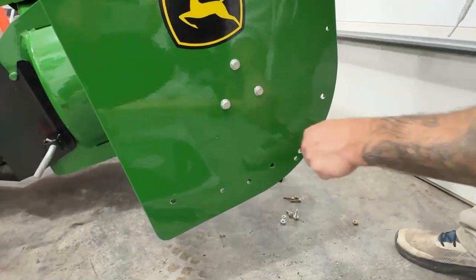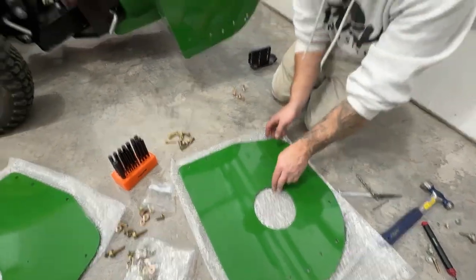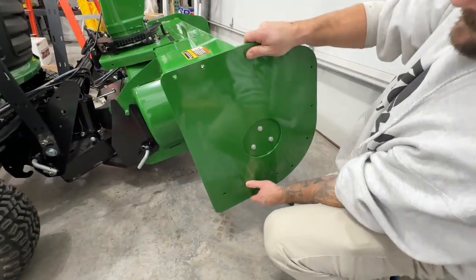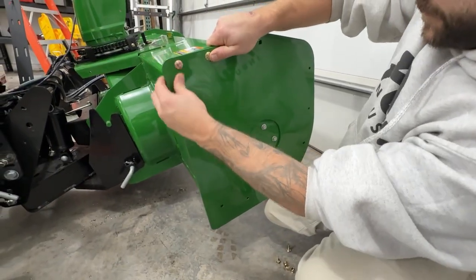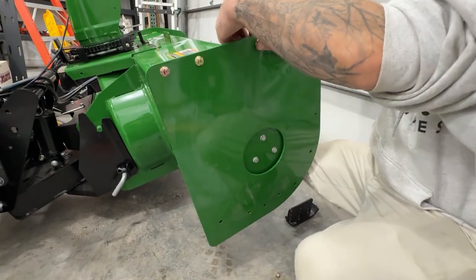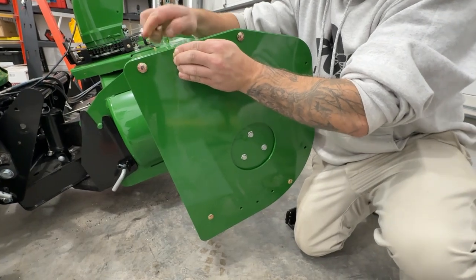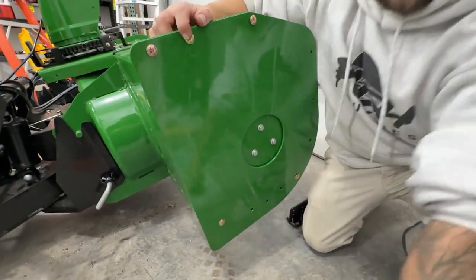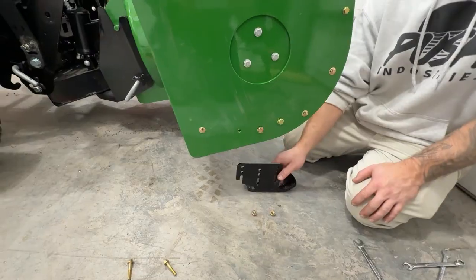Just kind of get them all nice and cleaned up. All the holes are deburred — time to put the plate in place and begin to fasten it. All the holes are lining up nice. I find it's helpful to get the carriage bolts in first, get everything in place tightened up, and then put your skids on last once you have everything aligned and held into place. All the carriage bolts are on, the 10 millimeter bolts are on, and now it's just time to put the plow skid on.